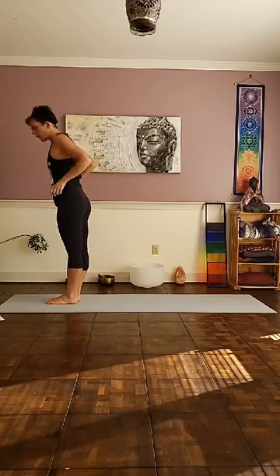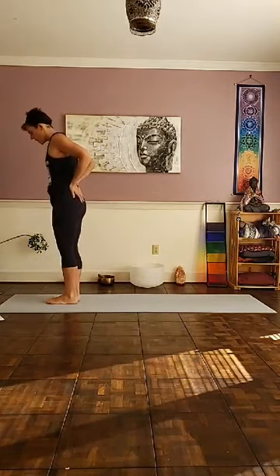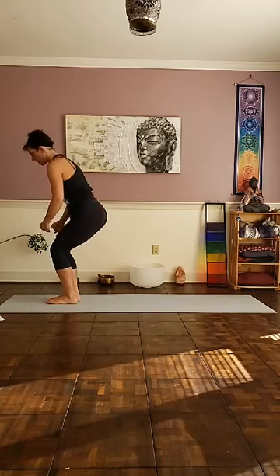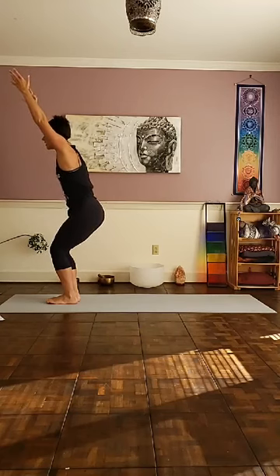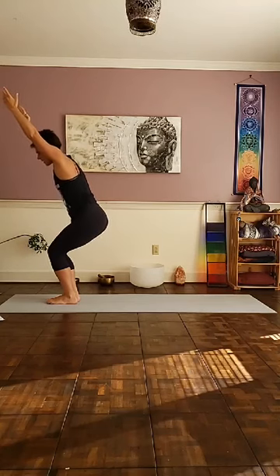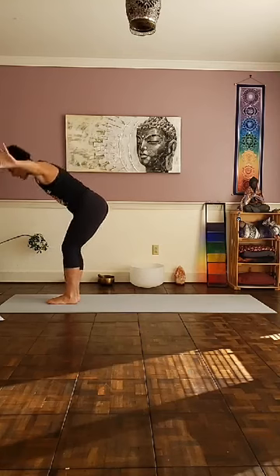Moving into our variations on our sun salutes. We're going to start out in chair pose — toes together. Set your weight back towards your heels; make sure your knees are not coming forward over the ends of the toes. Palms out, draw the navel in, sink down, sending the energy down through the heels. Reach through the fingertips. And on your exhale, fold.